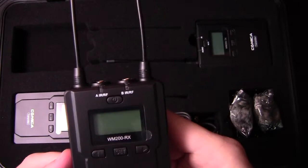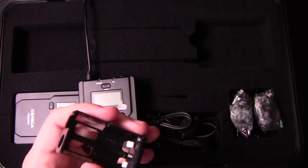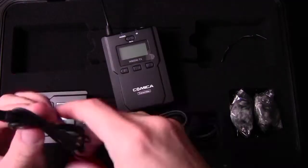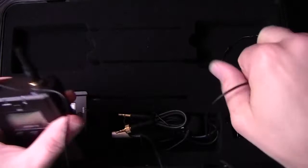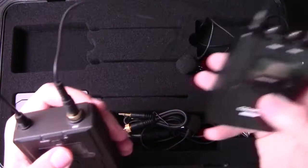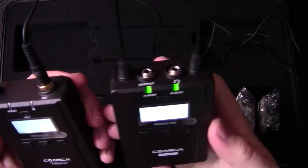I'll get one of the transmitters here and put batteries in this one. Get one of the mics — it gives you plenty of room for your cable. What you do is you plug in your mic just like that, and then you screw this thing in. That's going to make a nice secure mount so you don't accidentally pull this out in the middle. I'm going to turn on the receiver, turn on the transmitter, and then they should start communicating.